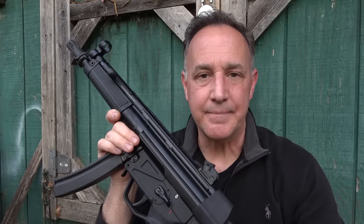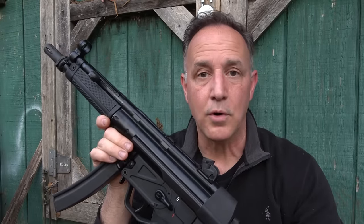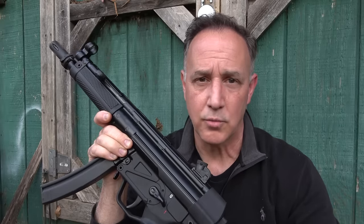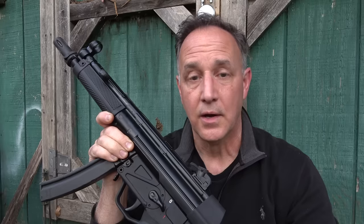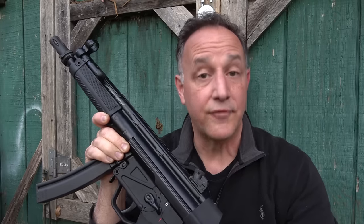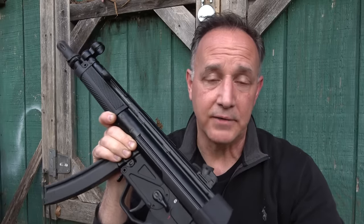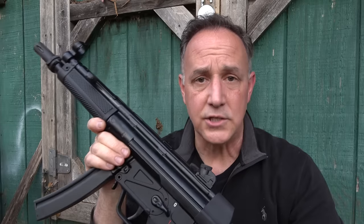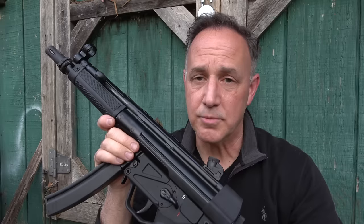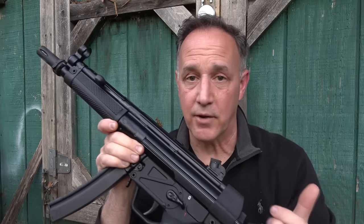H.K. introduced the MP5 in 1966, and the H.K. 94 is the semi-automatic version. It served in militaries all over the world in a lot of different conflicts since that time, as well as with many police units. On the federal level, a lot of U.S. agencies have used the MP5, and one of the big reasons is because it has the delayed roller lock blowback action.